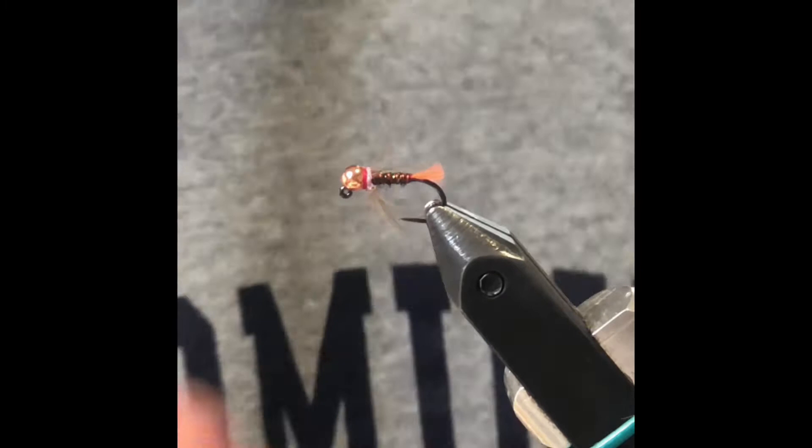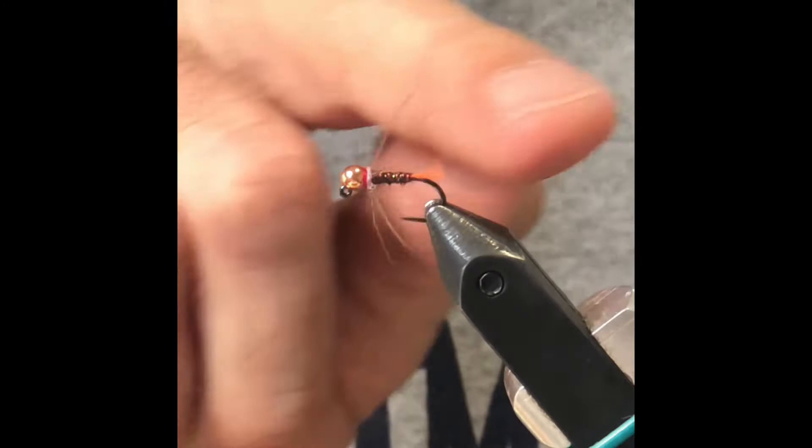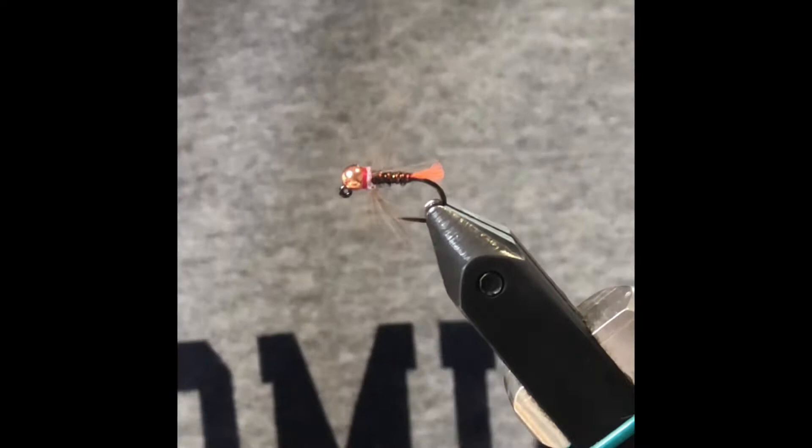So you can see it's got a shrimp pink collar with red thread, and he replaced the sulky rib and uses red UTC wire. This is a great fly.